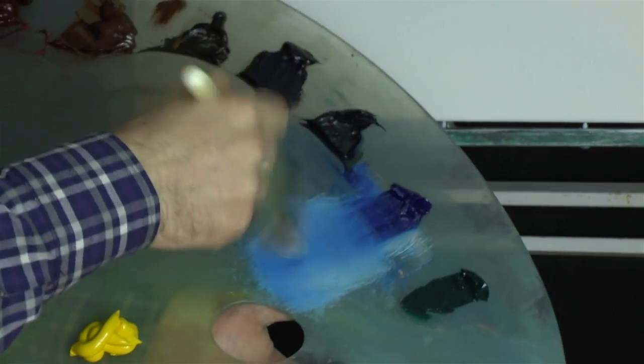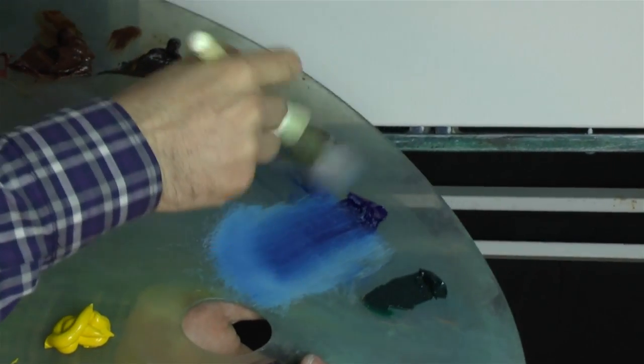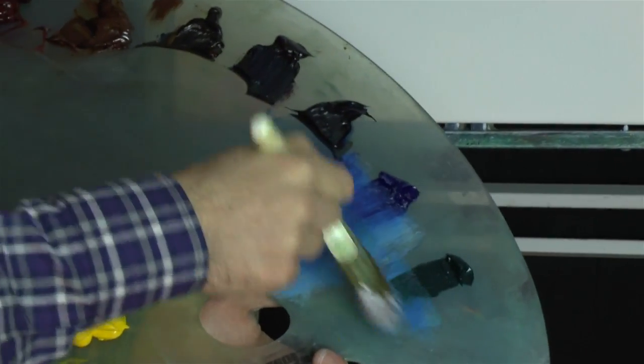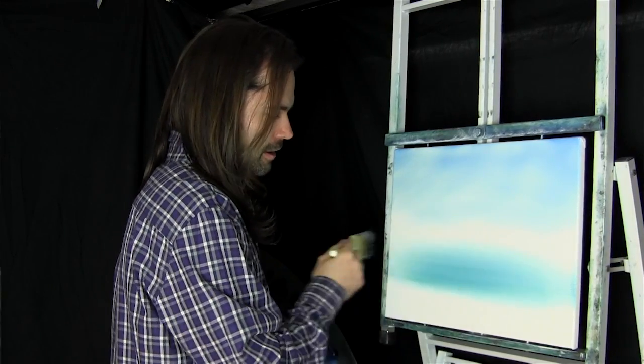Then the water. I'm not using any masking tape this time, I'm just going for it. We'll have some of this blue and tap a little bit of phthalo green in there — just a little bit. Phthalo green is very strong. Let's put in our water starting at the base and work upwards, and it gets lighter and lighter towards the horizon, which is what we want.